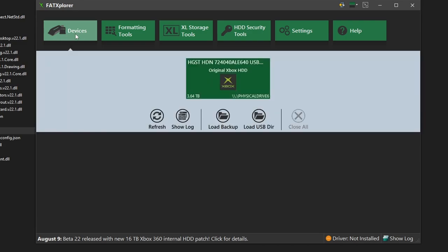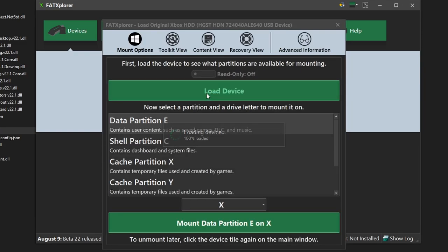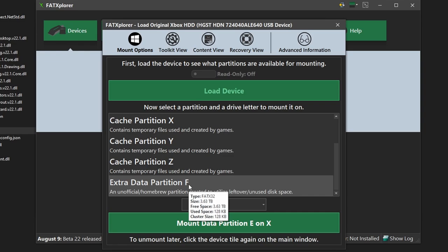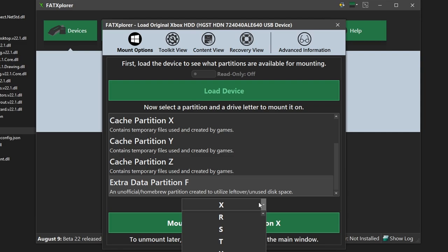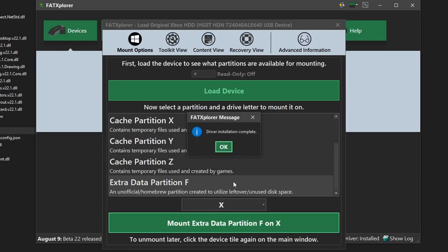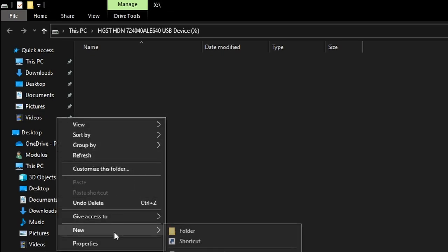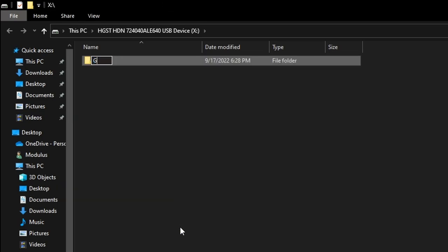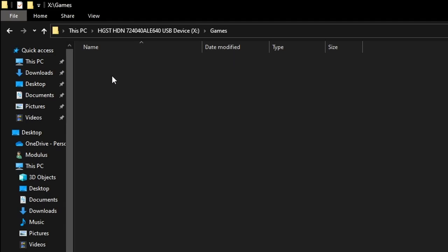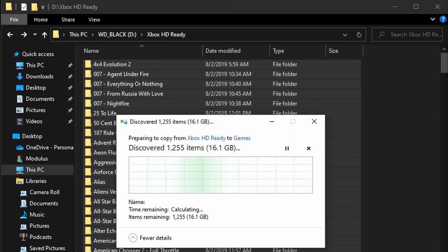After formatting has completed, click Devices from the Fat Explorer menu, select your Xbox's hard drive, and click Load Device. Now we can mount one of the partitions to make it viewable in Windows Explorer. I'm going to mount the F drive so I can transfer some games over. If Fat Explorer asks to install a driver, go ahead and let it install. Now that the drive has been mounted, I'm going to create a folder in the root directory called Games. This is where I will copy and paste my library of hard drive ready Xbox games. If your Xbox games are still in .iso format, I would recommend using a utility like Xbox DVD Molitor to extract the ISOs into hard drive ready files.